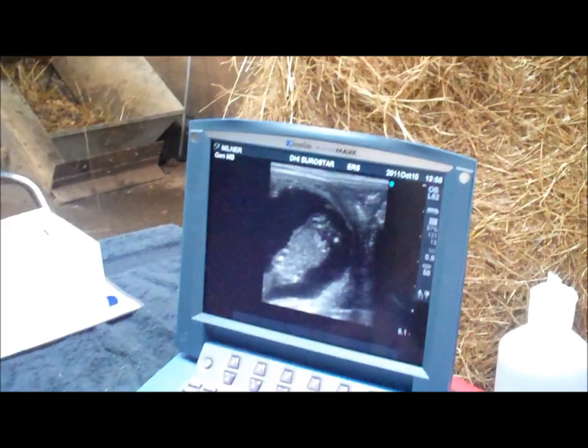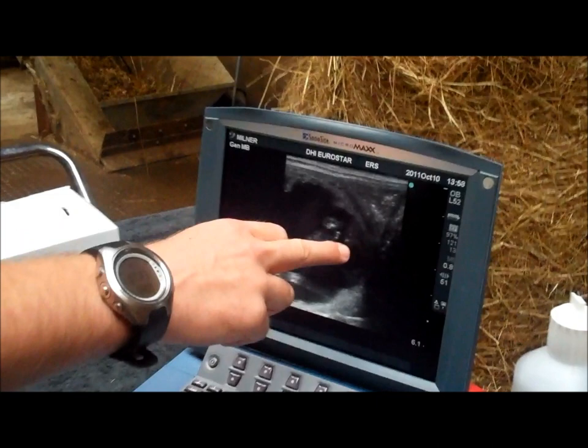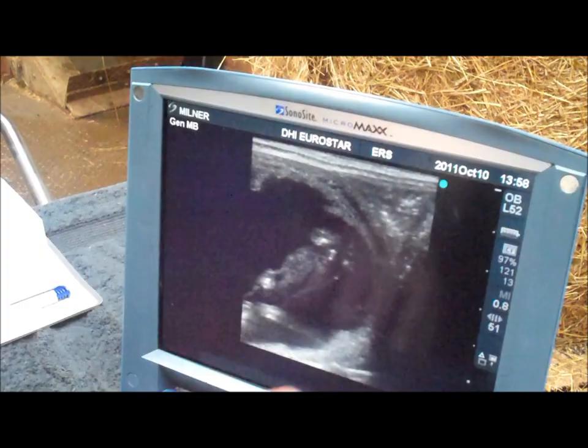With this scanner you can actually freeze the image and you've got a cine loop, so you can scroll through the image to acquire the still that you want. The still we're looking at here — we've got the two stifles, and there is the genital tubercle, which is just in front of the two back legs. Based on that, we're dealing with a colt.